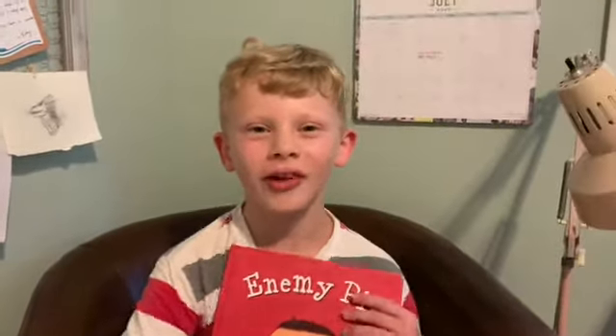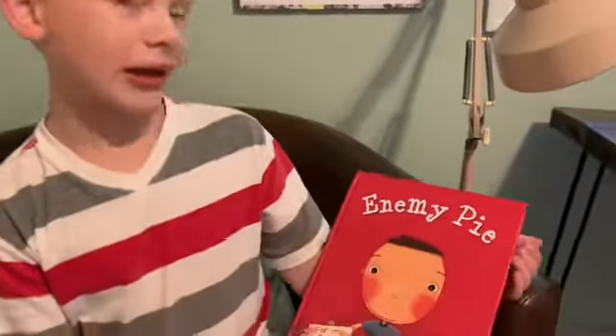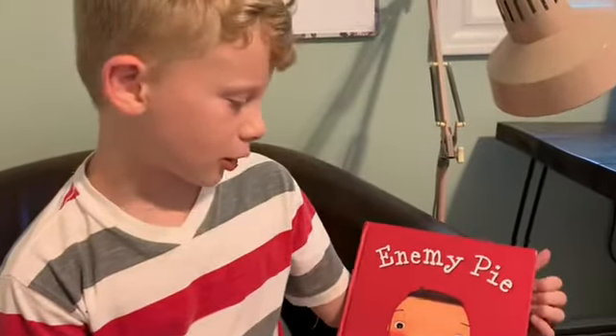Hello and welcome to Lo and Levi's Reading Channel for Kids. Today, I'm Lo and I will be reading Enemy Pie by Derek Munson.